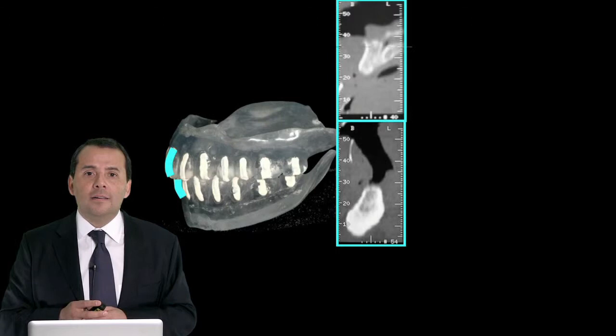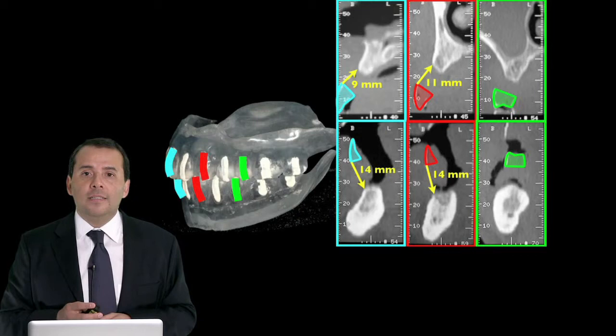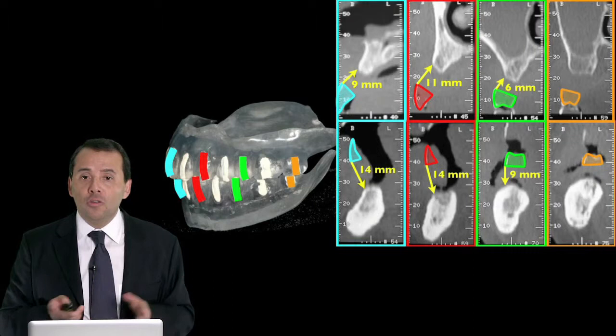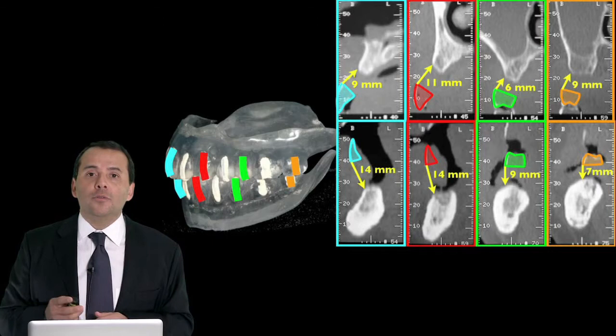You can see here in the anterior area where the planned crown is and the distance to the bone — it's far more than 3 mm. In the area of the canine, take a look at where the tip we need to replace is and the distance: far away. In the area of the premolar, the distance is more than 3 mm. And in the molar area as well. So this is an indication, after analysis, to fabricate a fixed detachable restoration where pink and white aesthetics need to be incorporated into the prosthesis.